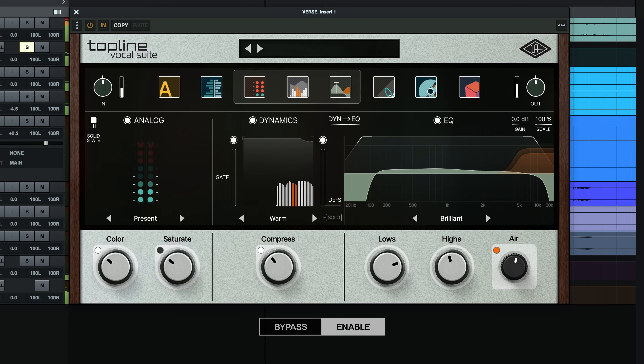Now there's a lot more to talk about in this plugin, so let's move on to some other examples. But before we do that, let's hear a big before and after of this vocal with and without Topline Vocal Suite.